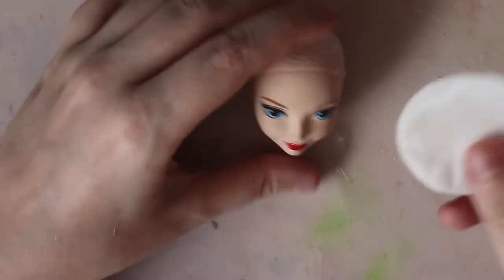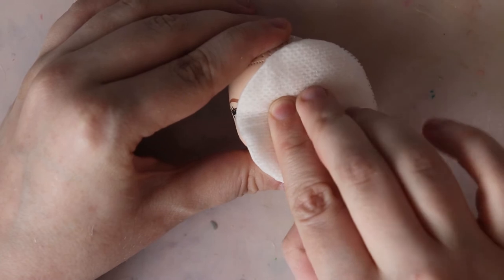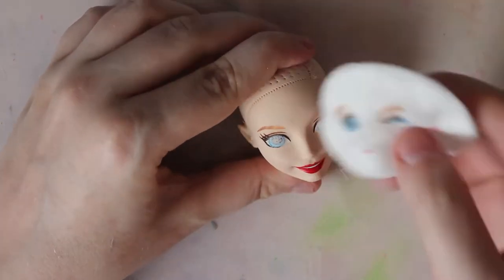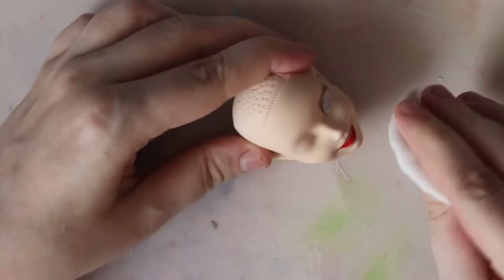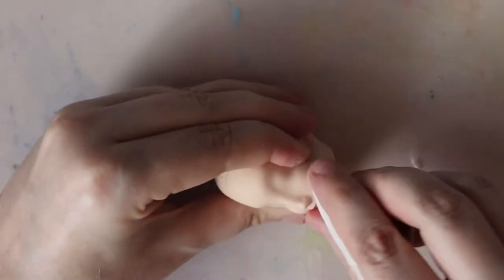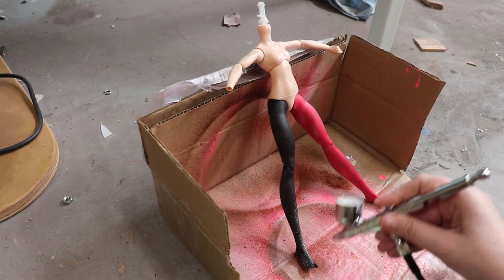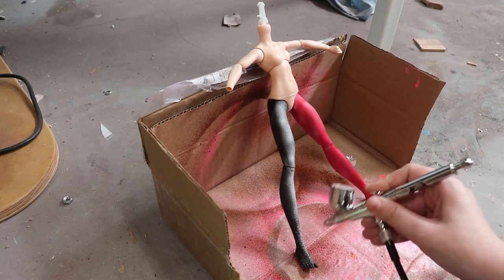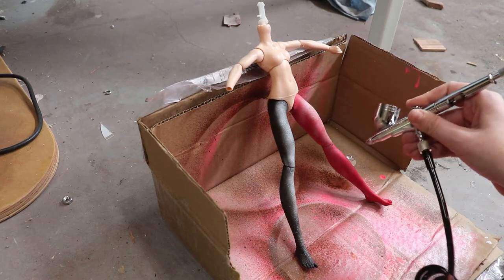So right now we're taking off the face with some 100% acetone. This is my favorite part of all of Maeve's videos. We are using a Harley Quinn doll today, obviously, because of the legs. The doll Maeve found at the thrift store. My notes say that she sanded the legs before she airbrushed them, and we're just going to have to take her word for it.